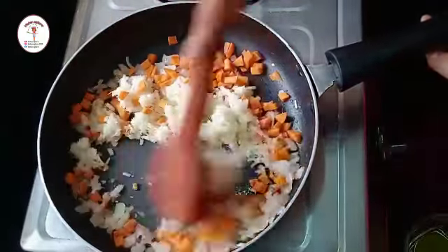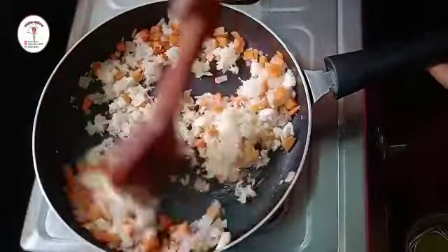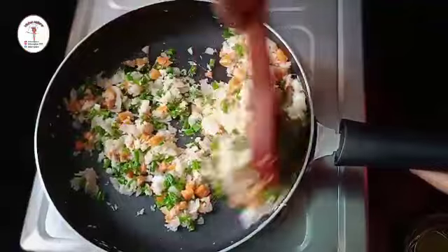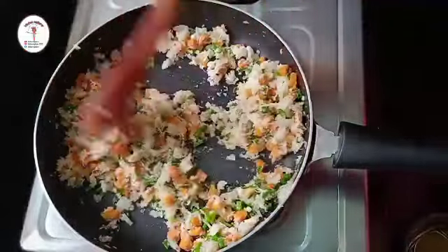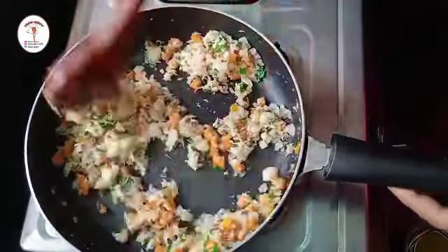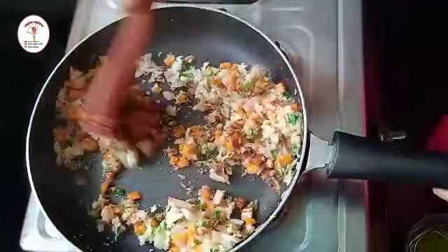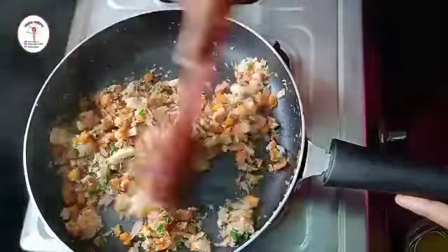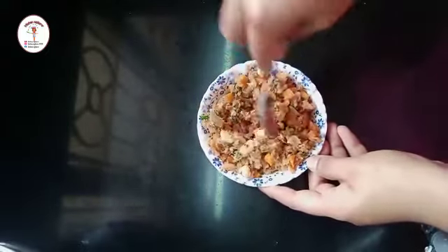Add one fourth cup of carrot and sauté for a few seconds — we don't want to lose the crunch of the vegetables. Now add one fourth cup of spring onion and sauté. Add some salt as per taste, then one teaspoon of soy sauce. Sauté for a few seconds and the stuffing is done. I forgot to add pepper powder while cooking, so I'm adding one fourth teaspoon of pepper powder now — you can add it while cooking itself.